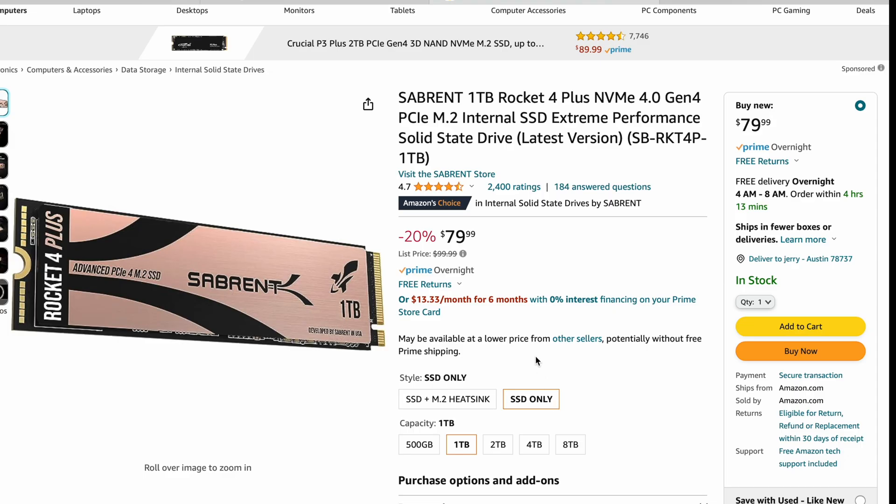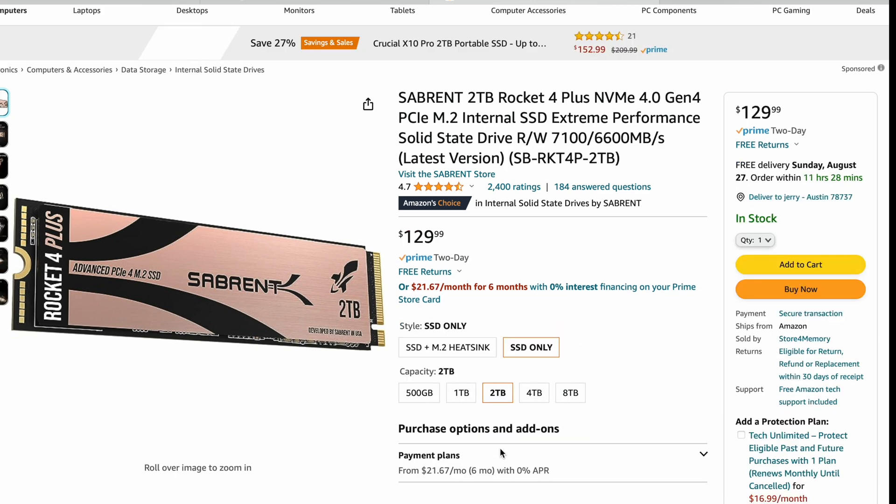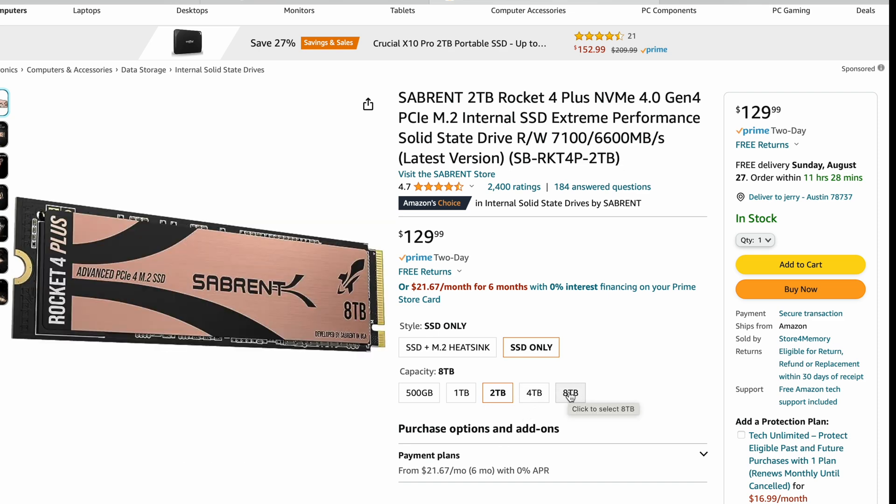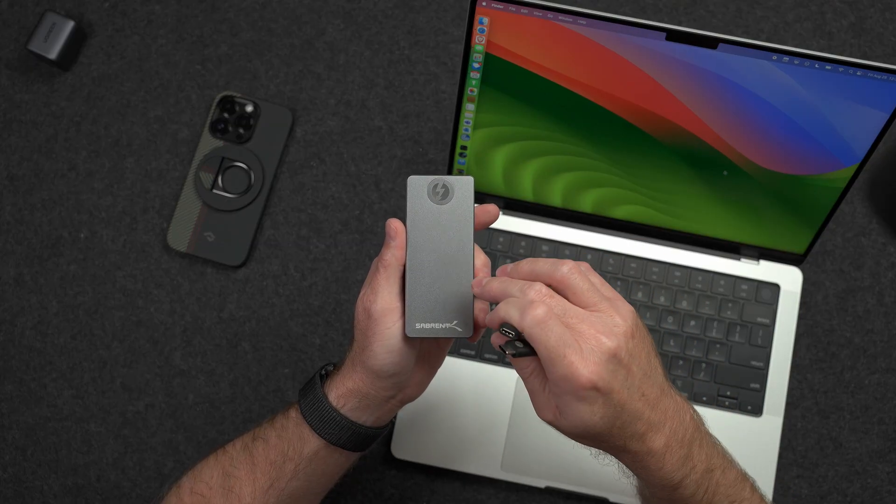That is so much money compared to this enclosure, which is Thunderbolt 3 and costs $110. You can then choose whatever size or brand SSD you want. Sticking with the Sabrent brand I'm using: one terabyte is $79, two terabytes is $130, four terabytes is $350, and up to eight terabytes for $1,000. Even at the eight terabyte option, $1,000 plus $110 is way less than the $2,400 Apple charges.